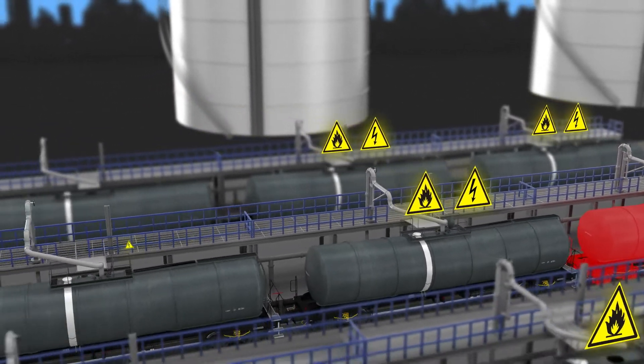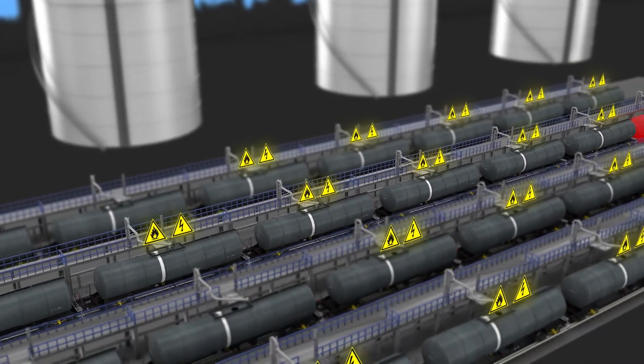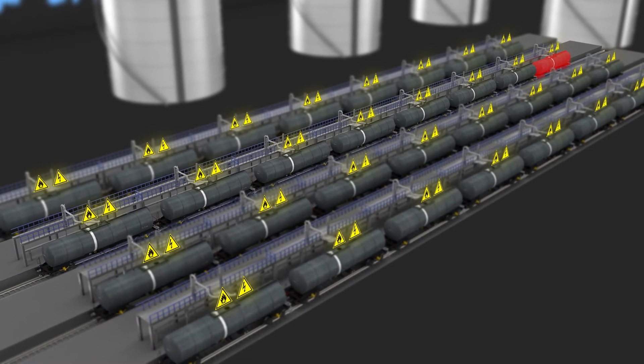If this spark discharge were to occur through a flammable vapour — for example, from the manlid to the loading arm — it could easily cause an ignition resulting in a potential fire or explosion, putting the lives of operators and plant assets at risk.